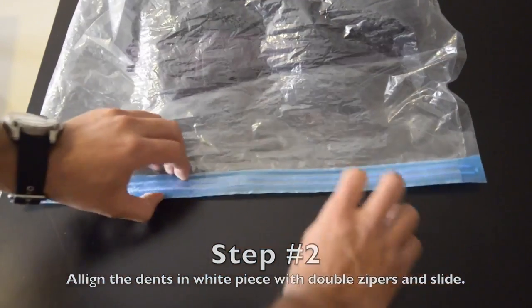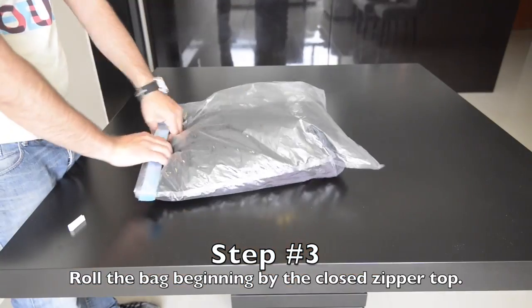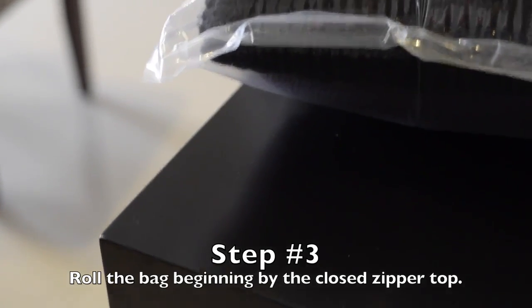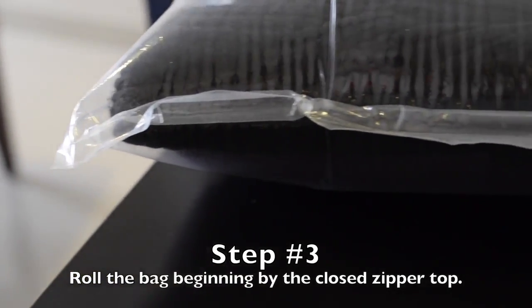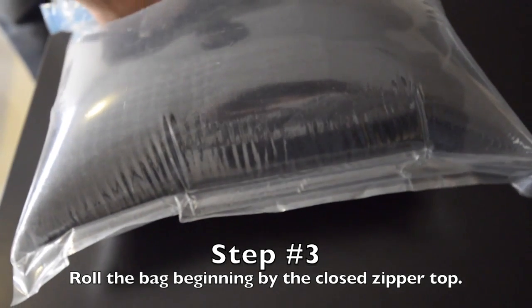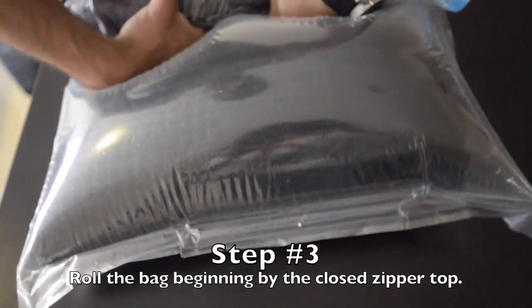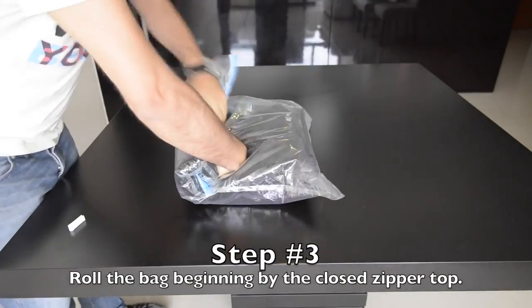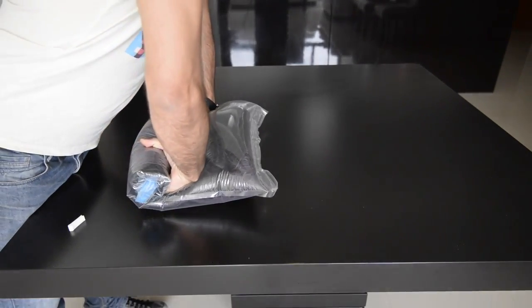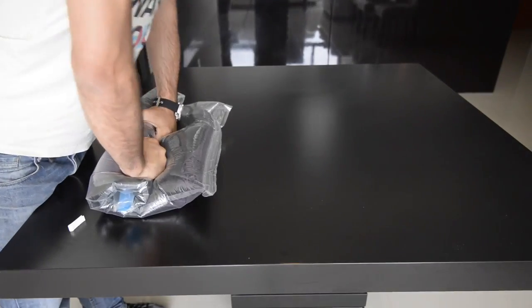Now in order to push the air out, grab the bag with both hands and roll it beginning by the recently sealed top. Keep rolling it and eventually you will hear the sound of air pushing out of the bag. Keep on rolling until you reach the end. Notice how you can use your body weight to help apply pressure. You can even lean your chest on the back to push all air possible.